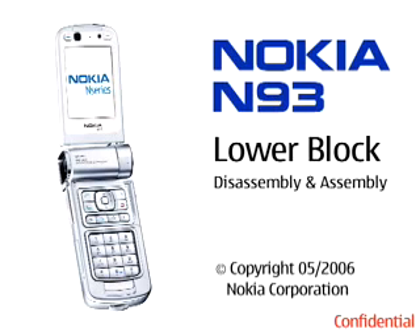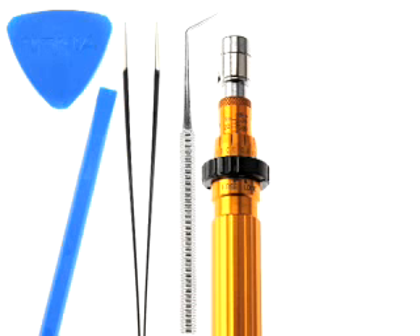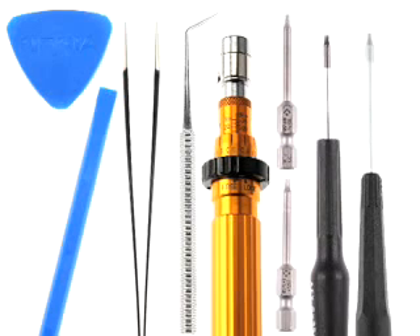Nokia N93 Lower Block Disassembly. You will need the following tools: the SRT6, the SS93, metal tweezers, a dental pick, a torque driver with Torx Plus and Torx Size 6 bits, a Torx Plus and Torx Size 6 driver, and a DC plug.